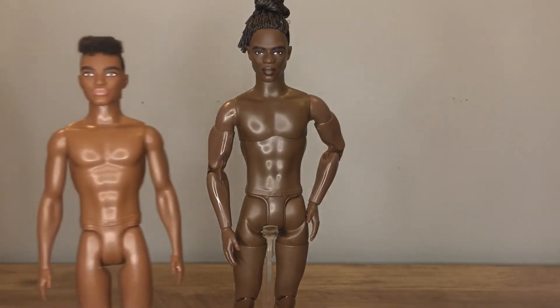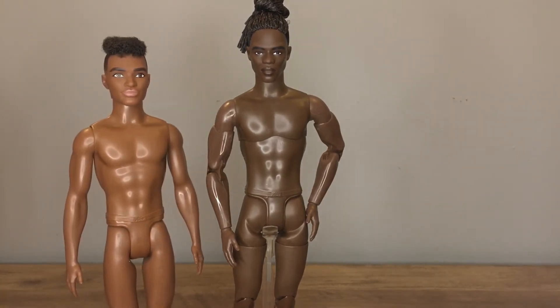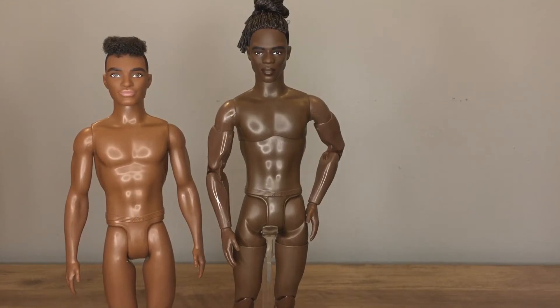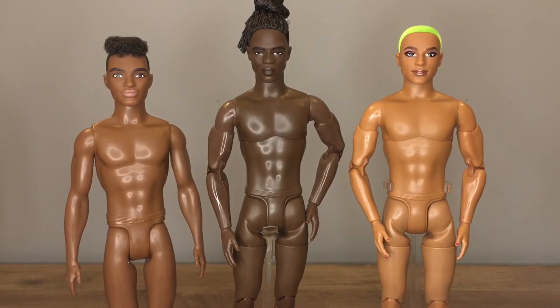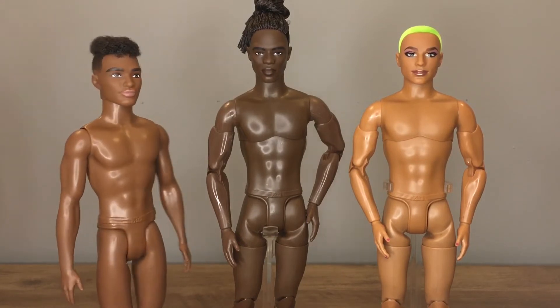Sadly, one of my favorite Fashionistas from a previous wave, Fashionista 162, is not a match. 162 was too dark for the green-haired BMR 1959, but he's too light for model number four. I guess that just means we need a new made-to-move Ken released. Let's get on that soon, shall we, Mattel?